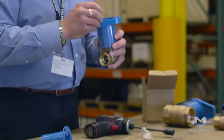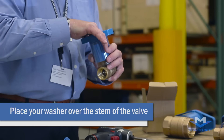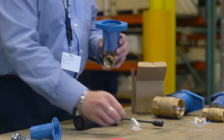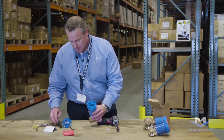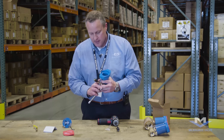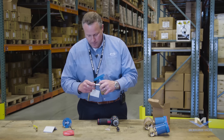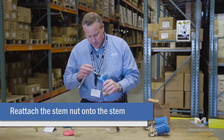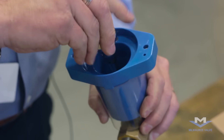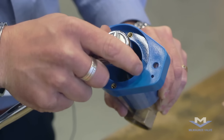Take the washer that was included in the package and slip that over the valve stem inside the housing. Then take your stem nut — we like to use a magnetic socket, it makes it easier to get the nut down on the valve stem. Simply place that over the valve stem, start it threading over the stem, and tighten it until it's snug.